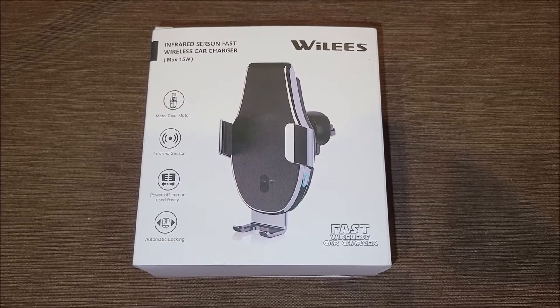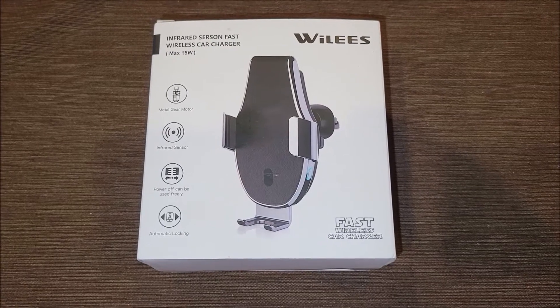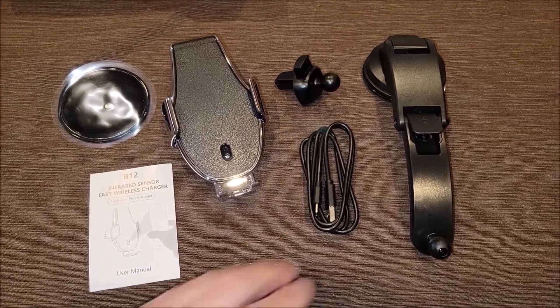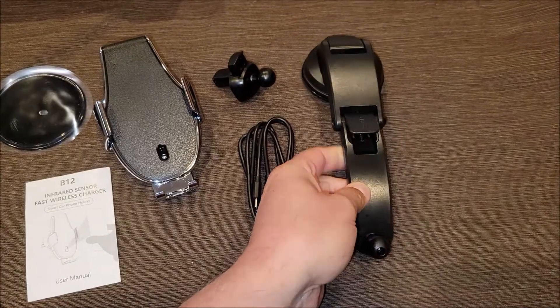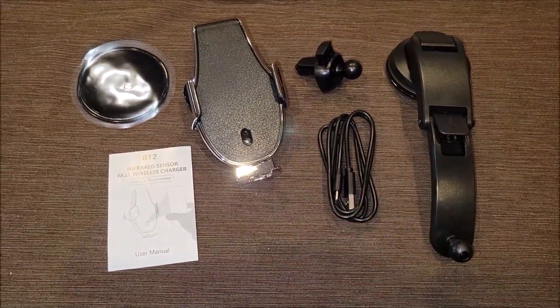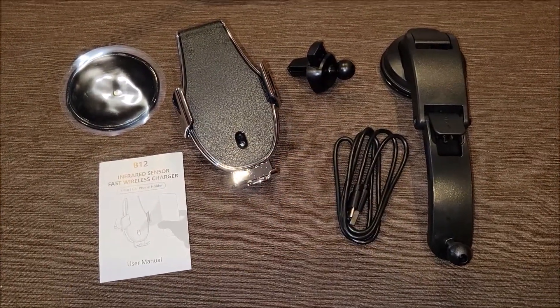This is a Wiley's wireless car charger, capable of fast wireless car charging. Let's take it out of the box and see what it comes with. It comes with a windshield or dash mount arm that lets you move and configure the charger wherever you want — it's pretty big and maneuvers well. It also comes with an actual USB charging cable.